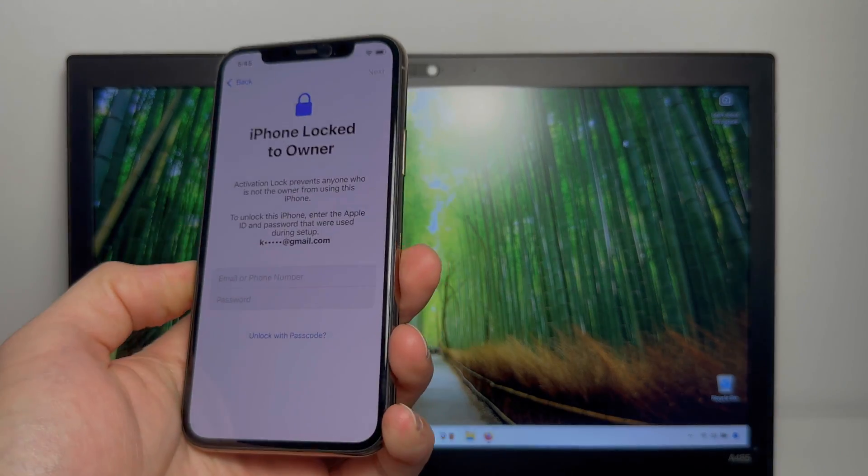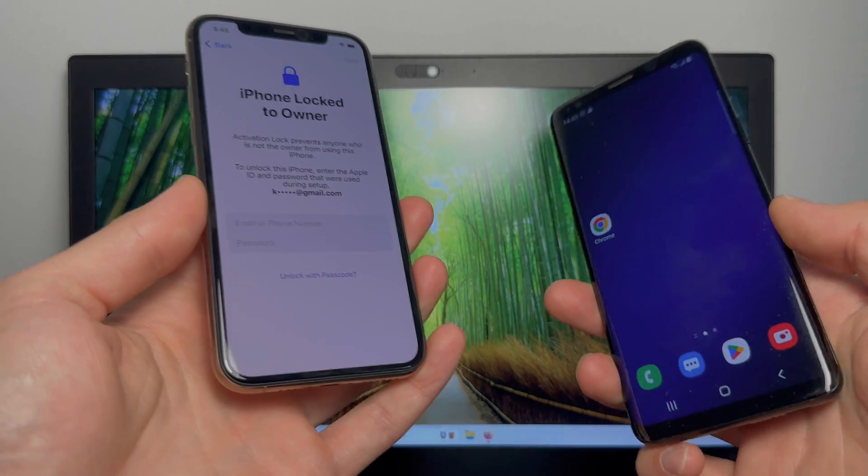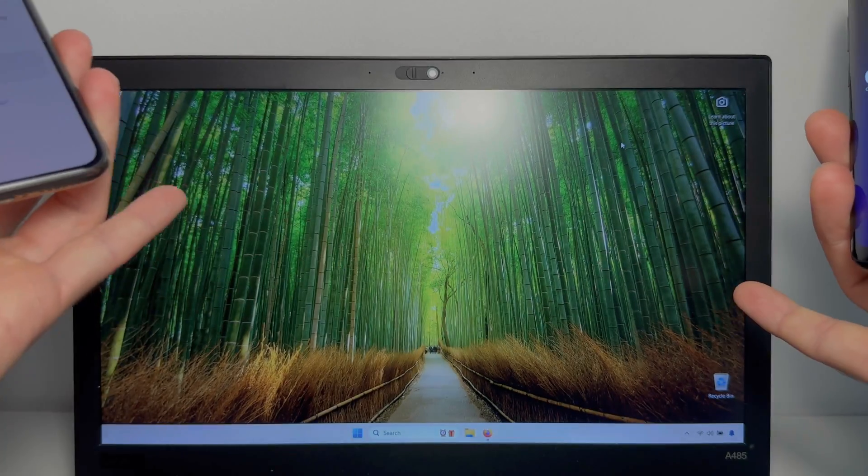Hey guys, what's up? Today I'll show you how you can remove the iPhone lock to owner message from any iPhone, iPad or Apple Watch using an Android device such as this one, or just a computer.